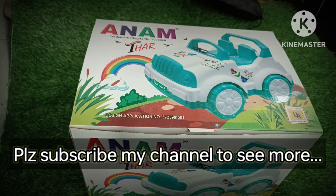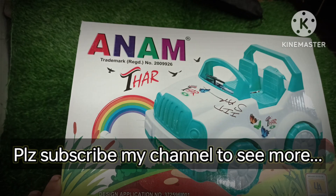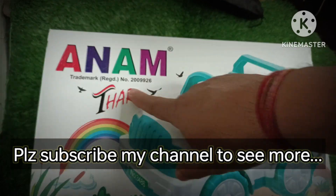Hello friends, in today's video I will show you a good little kid's friction toy. He is very strong, and he is a manufacturer.